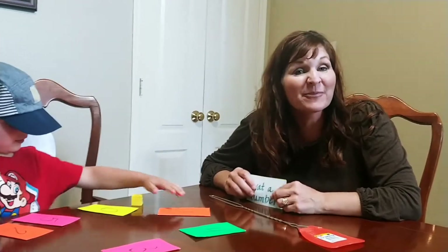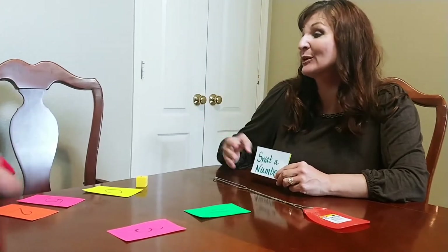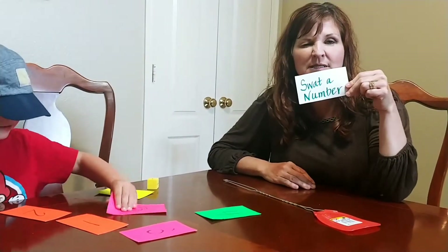Hi, Carrie Cutler here, author of Math Positive Mindsets: Growing a Child's Mind Without Losing Yours. And I'm here with my four-year-old son, Knox, and we're playing Swat a Number.